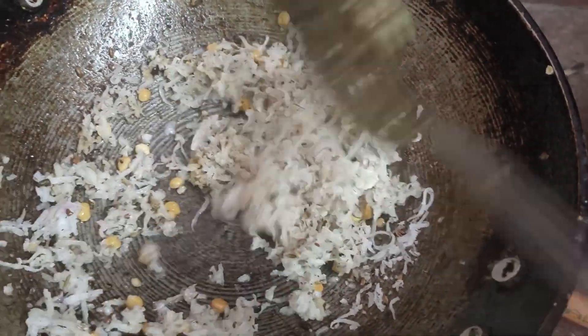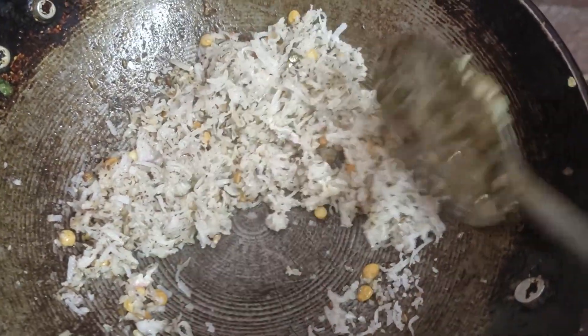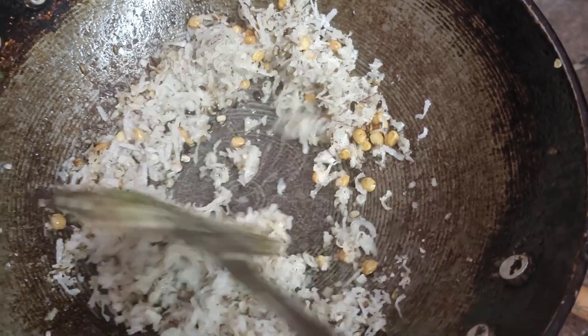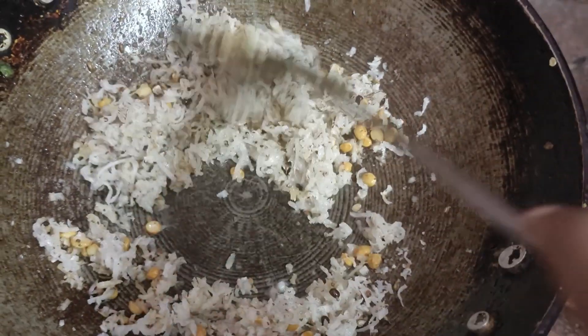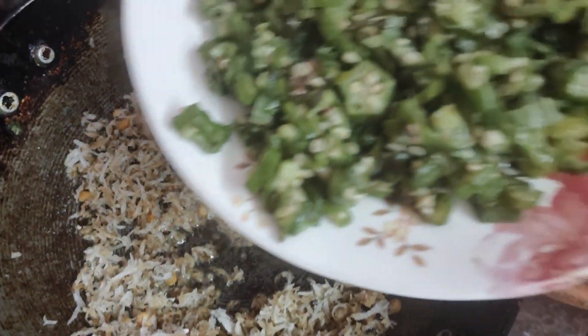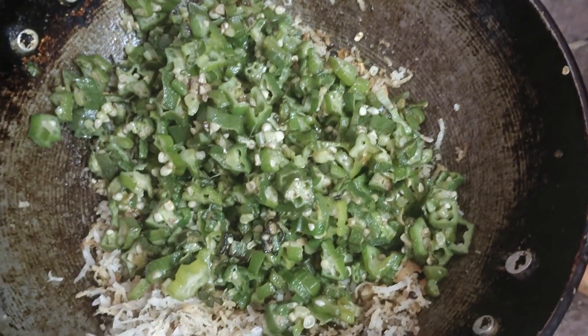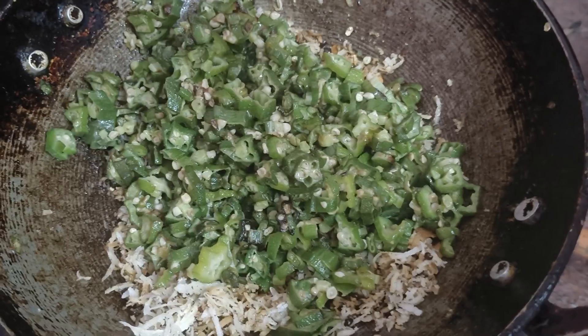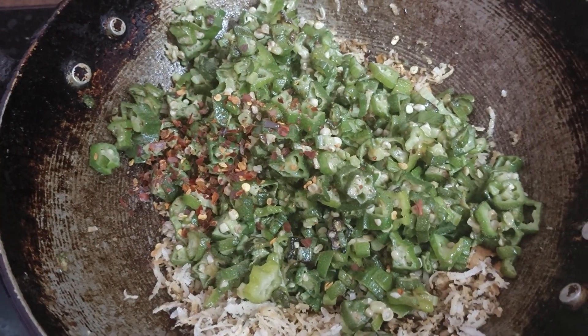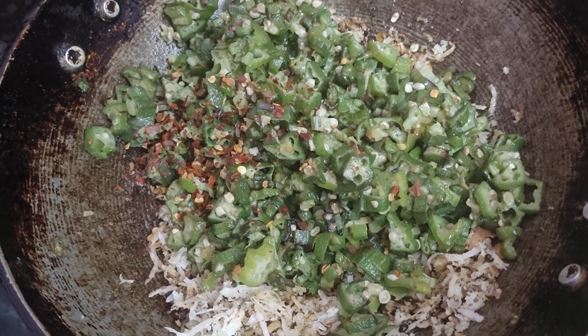I will fry the rice for a little bit, about 2-3 minutes. I will fry the rice on top. I will mix in the chili flakes, 2 tablespoons.